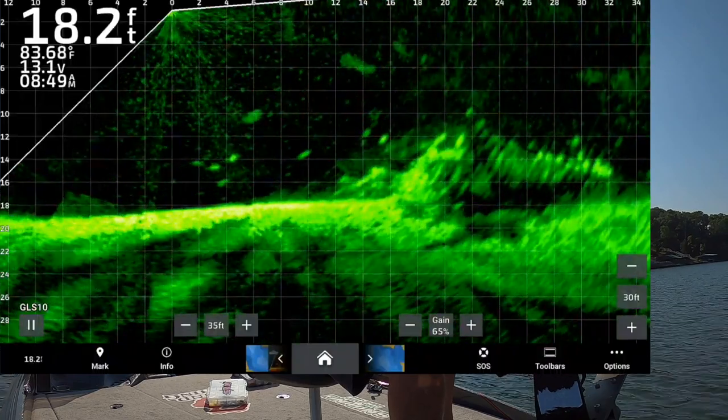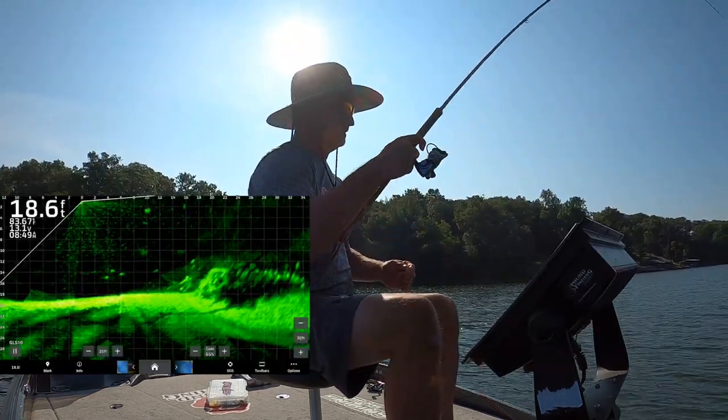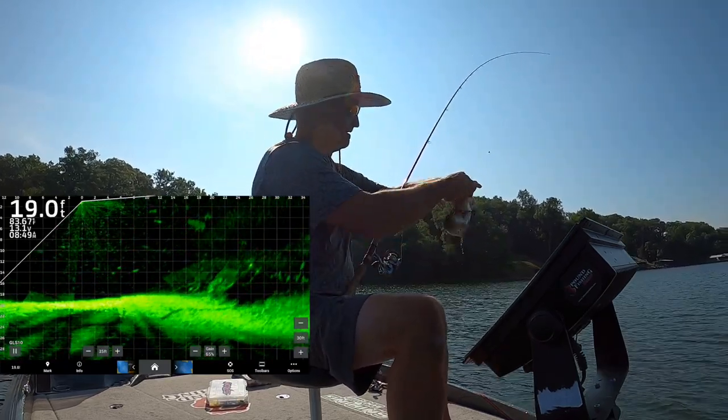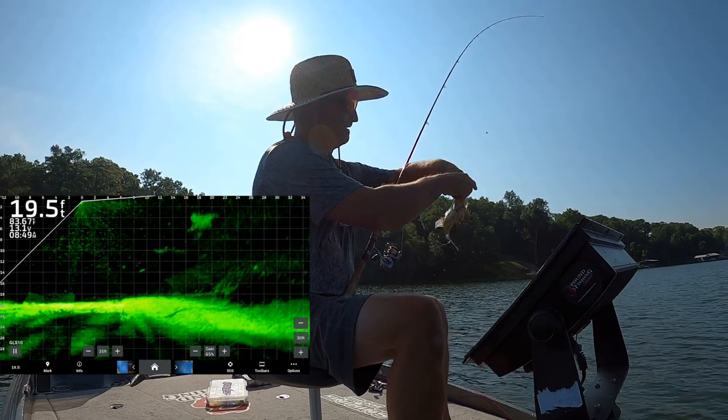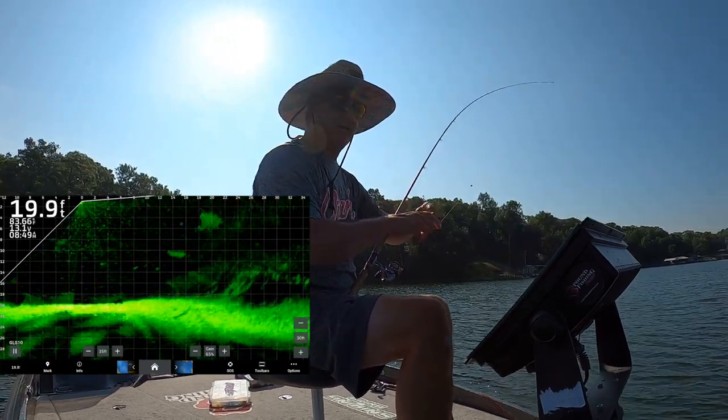There we go — shad color works on every spot, it don't matter. Oh, that's a smaller variety. Small fish but still fun, like they like to say — everybody says it.